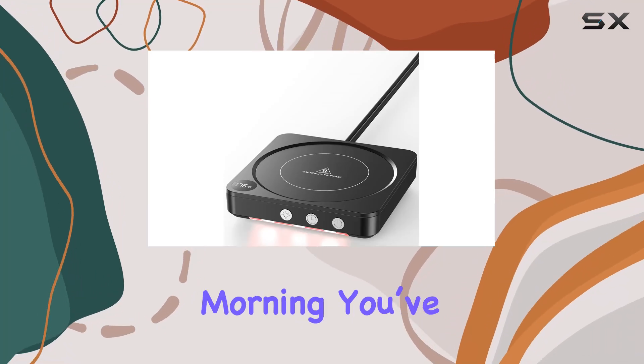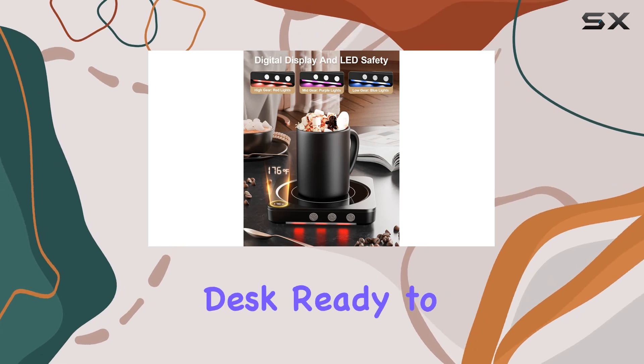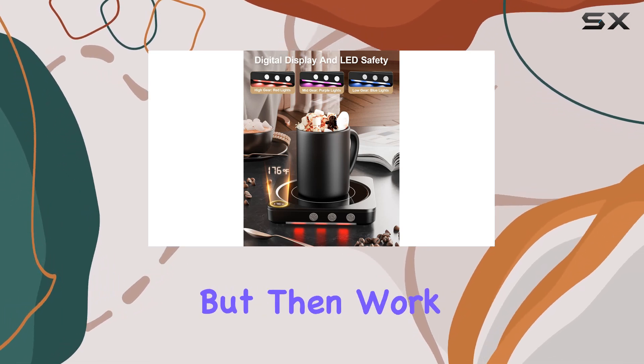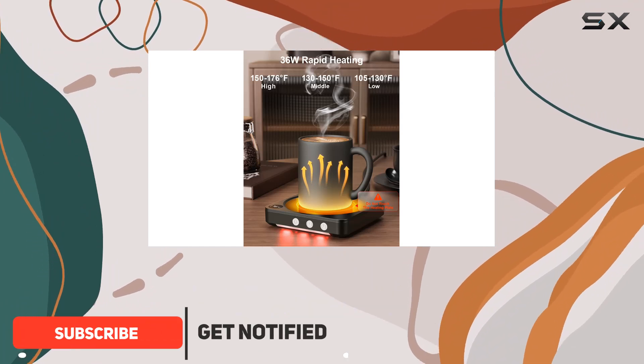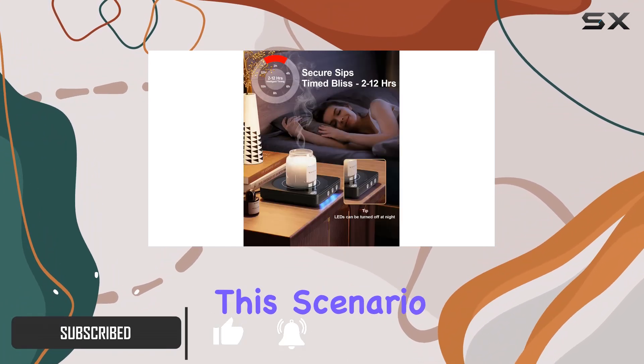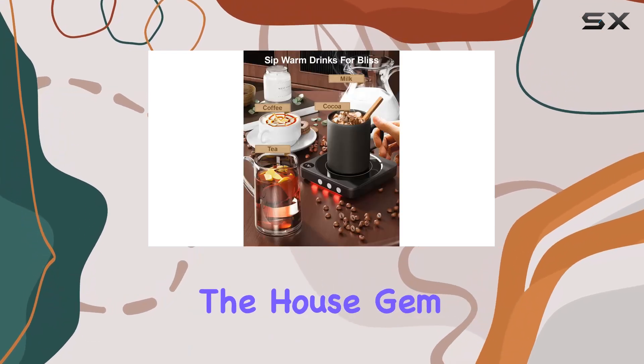Imagine this: it's a chilly morning, you've just brewed your favorite cup of coffee and you settle down at your desk ready to start your day. But then work happens, and before you know it your once hot and comforting cup of coffee has turned cold. This scenario is all too familiar for many of us, but luckily the HouseGem 36W coffee warmer is here to change that.